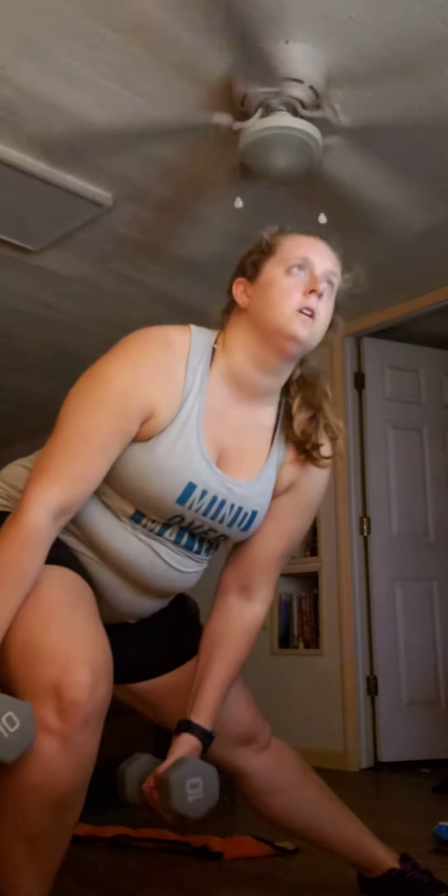Now, we have heavier weights, and we need to make sure we're moving with the proper form, which means we might get in one or two less reps today with our heavier weights. That doesn't mean it didn't work. It's probably working harder in a lot of ways, because it is heavier, and we are going to hold at the end.